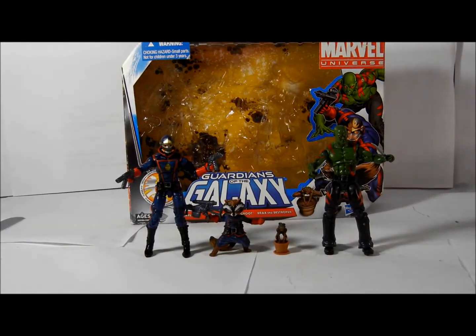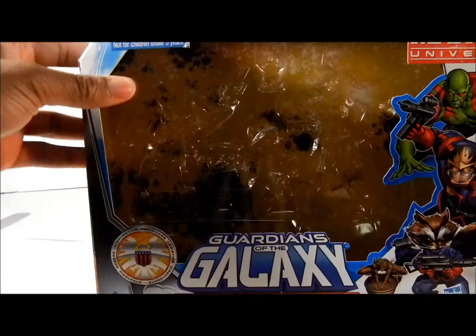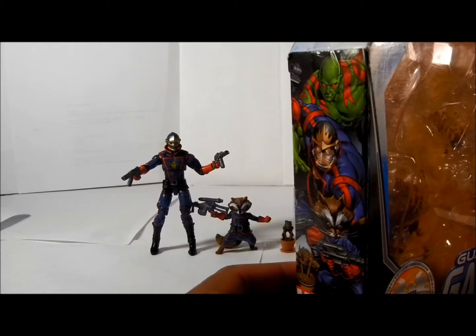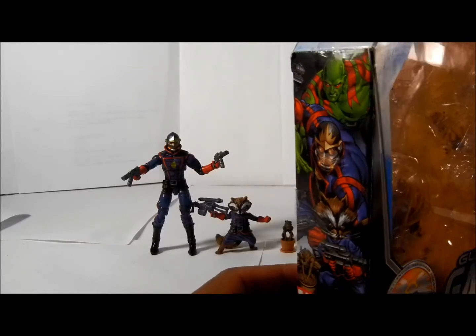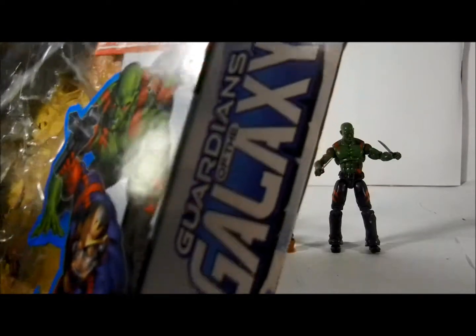I already know I like Rocket Raccoon from what I've seen from Earth's Mightiest Heroes. As far as the box goes, it comes with kind of a little background — it's pretty cool. On the side it shows all three of them: Drax, Star-Lord, Rocket Raccoon, and Groot. They're on the first side.